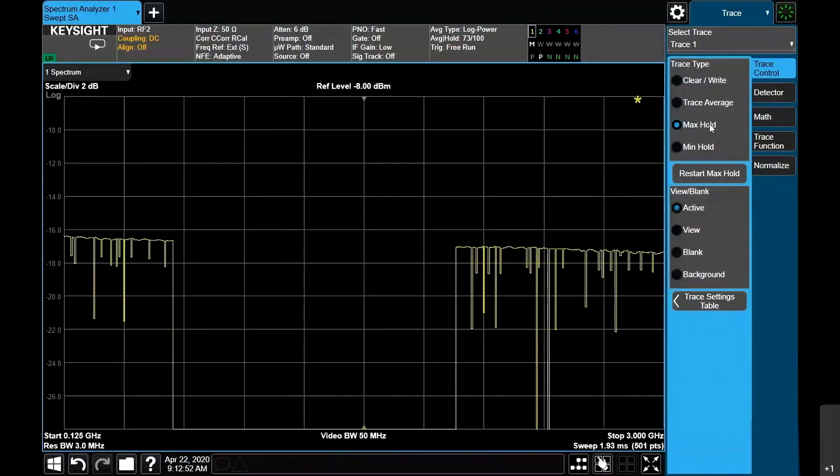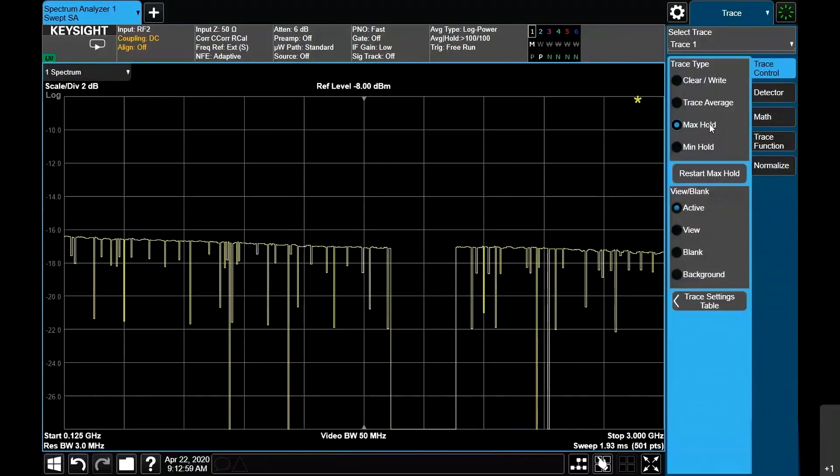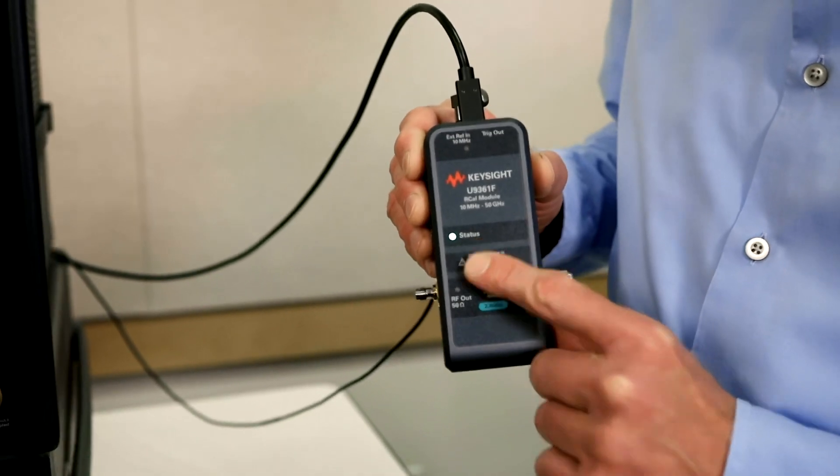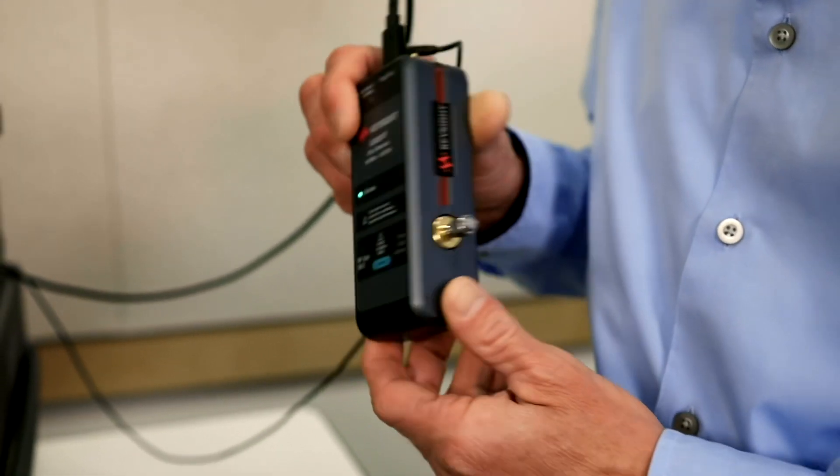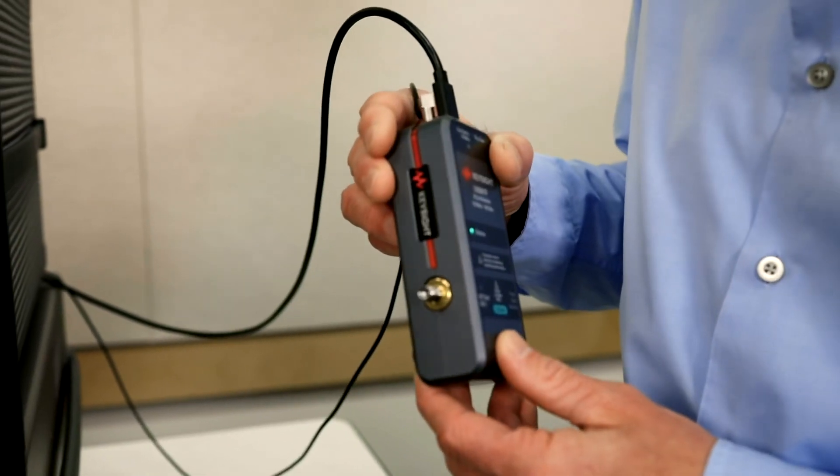Internally at Keysight, we've been investing quite heavily recently on calibration technologies. We are now bringing to market this new thing called our R-Cal, which is our tunable comb generator. It's capable of generating very wideband comb with lots of power, very stable, all the way up to 110 gigahertz.